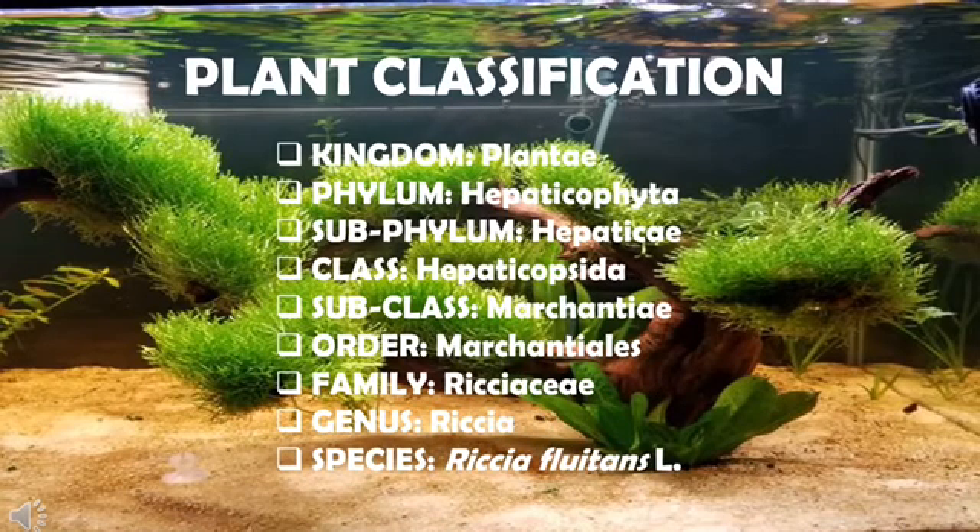Firstly, we are going to learn about the plant classification. Riccia fluitans is classified under Kingdom Plantae, Phylum Hepaticophyta, Subphylum Hepaticae, Class Hepaticopsida, Subclass Marchiantiae, Order Marchiantialis, in the family Ricciaceae, genus Riccia, and the species name is Riccia fluitans.